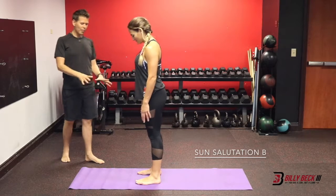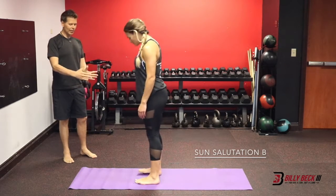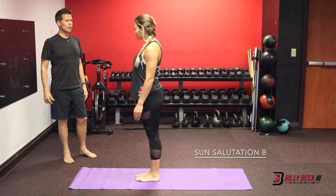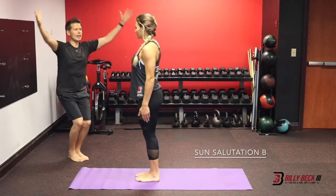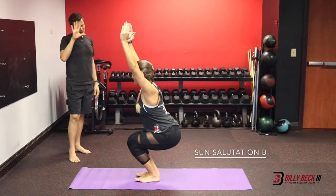Come and stand again near the top of your mat, feet at hip distance. Actually bring your feet together and we'll start with chair pose. So sit back, extend your arms up — nice and deep.